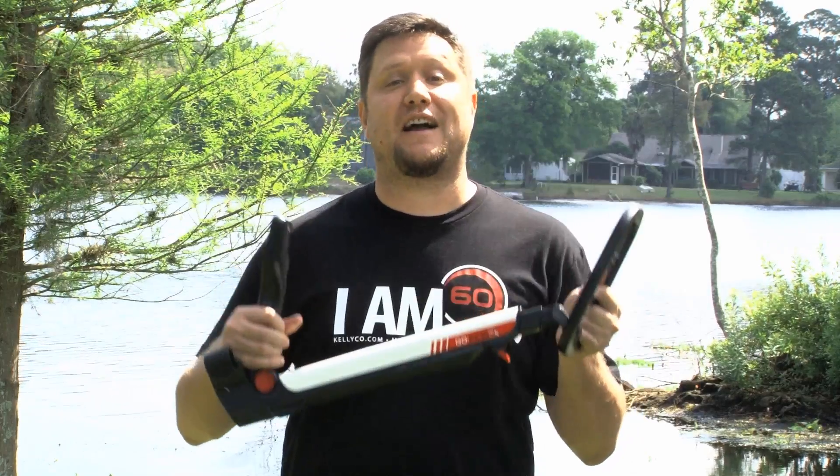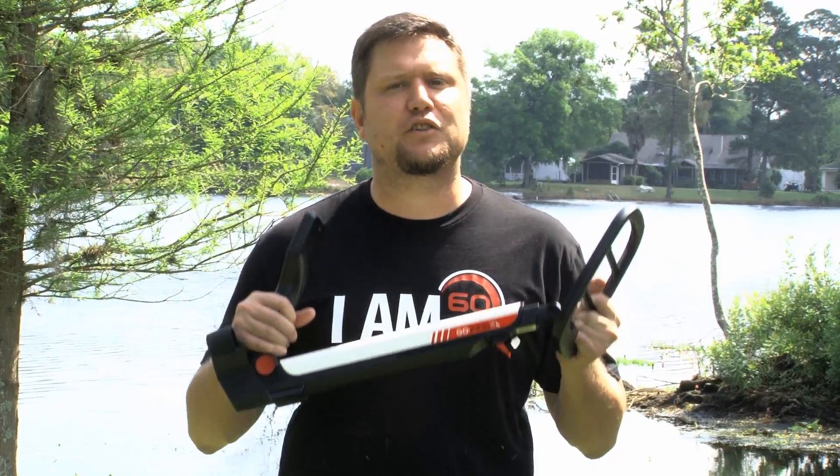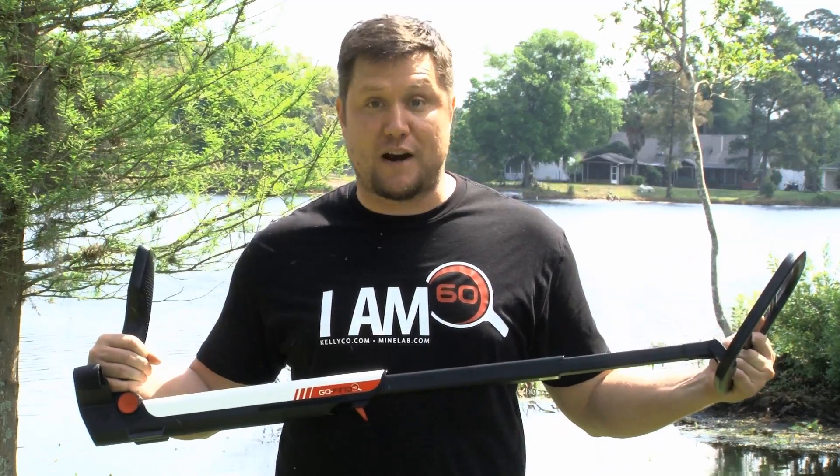Hello, and welcome to another edition of the Kelley Co. product review series. Today we're taking a look at the Minelab GoFind series. The GoFind series is great for everybody, from the beginner all the way up to the most experienced detectorist. Let me show you some of its great features.